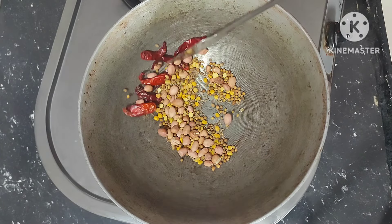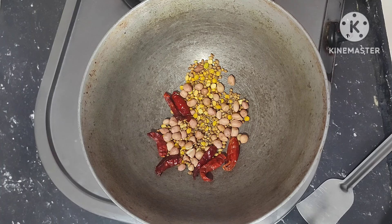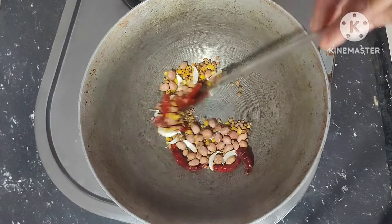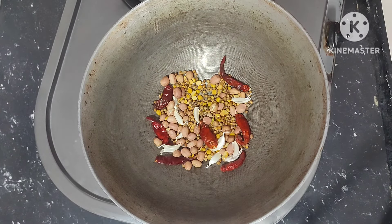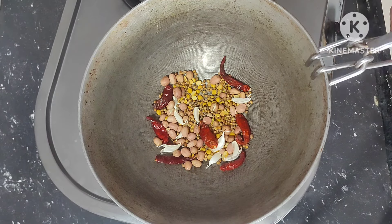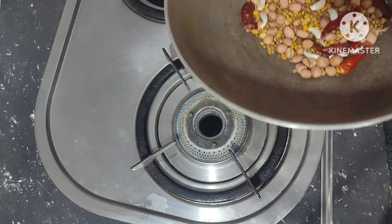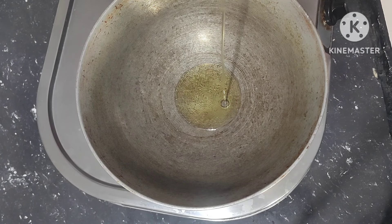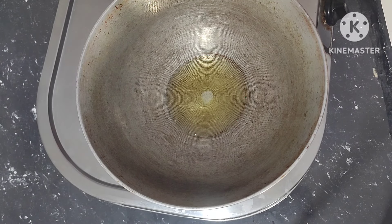Next add dry chilli and garlic cloves, fry it for 1 minute. After frying, let it cool, then grind it well into a fine powder. Once again, pan on the stove, add 3 spoons oil.